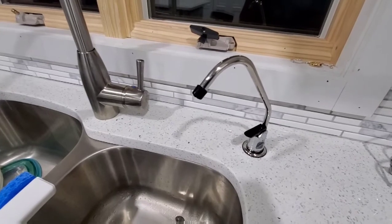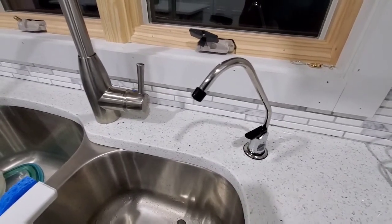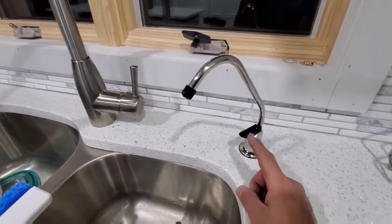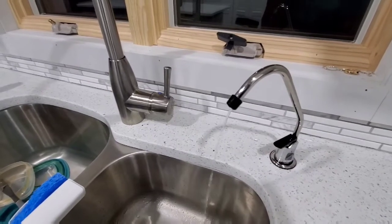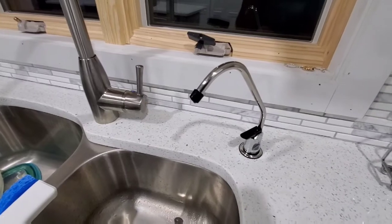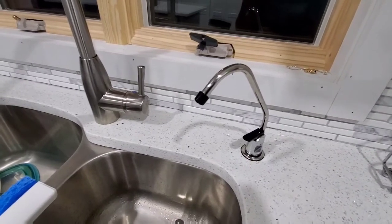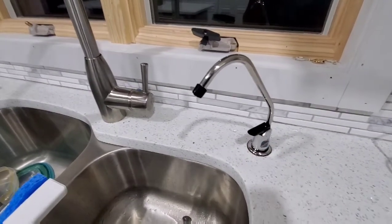I recommend getting the permeate pump if you get the reverse osmosis, because it has way more pressure. Also, it is a seven stage — look at that, nice. Like and subscribe and thanks for watching. Hopefully this helped you choose this pump. In my description there will be a link on where to buy it.